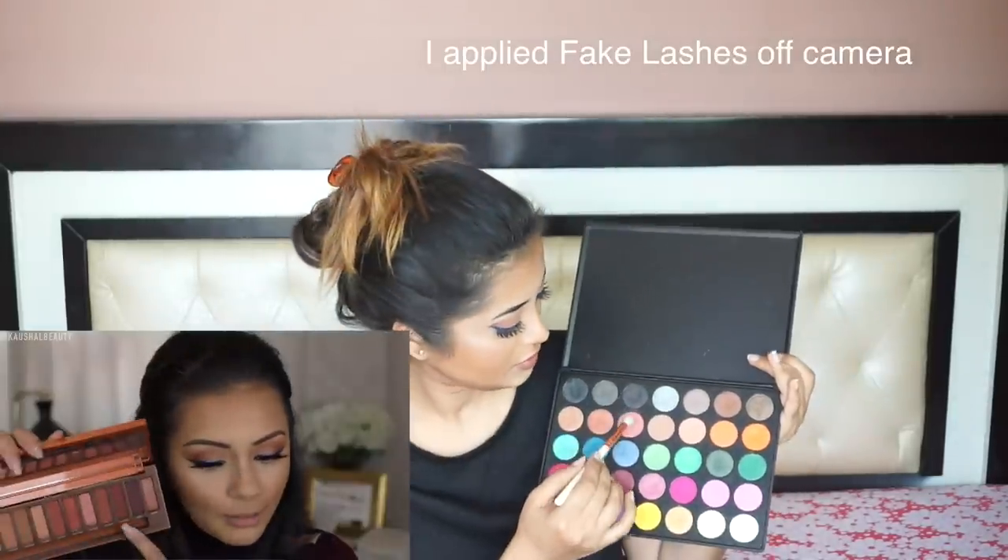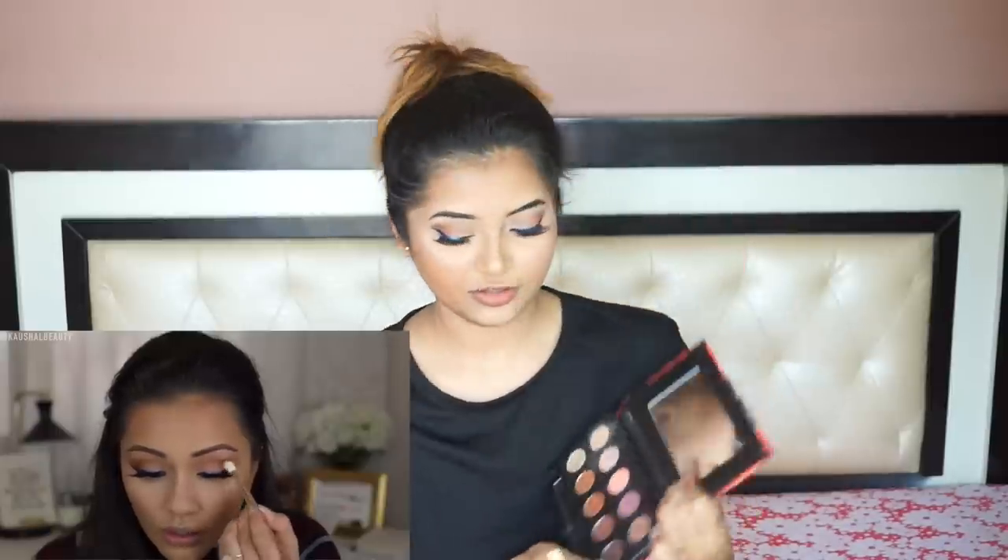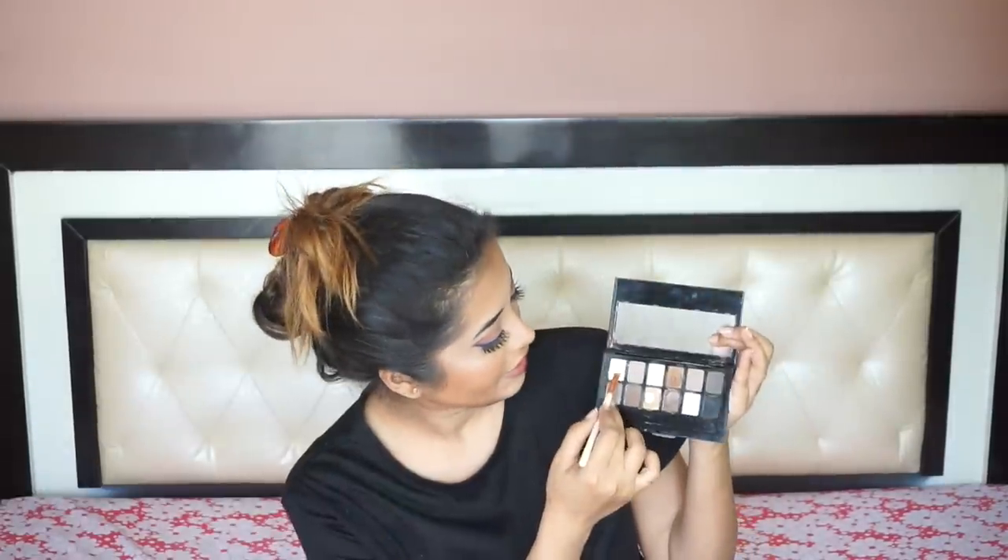For my eyeliner I'm going to use Hyper Glossy Liquid Liner by Maybelline in the shade Electroshock. I have an in-depth tutorial of how I do my winged eyeliner so I will leave a link to that in the info box below. I'm also using shades from my Sugar Cosmetics palette. I'm using this shade for my brow bone highlight, which is similar to what she is using. I'm using Plum Nature Studio Coal in place of a L'Oreal gel eyeliner, and again I'm going to smoke my lower lash line.